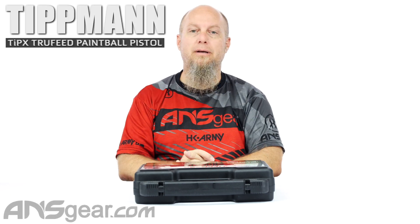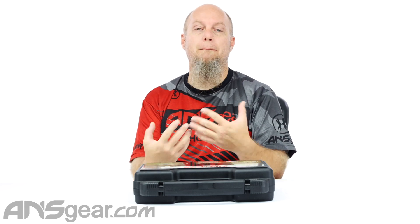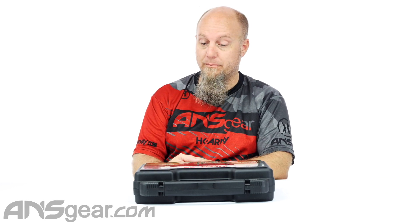Hey everybody, Rory from A&S Gear. We've got the TIPX pistol up on the table today with some accessories just to kind of show you what you get when you buy a TIPX. So if you're not familiar with what it is, the TIPX is Tippmann's pistol right now for paintball.